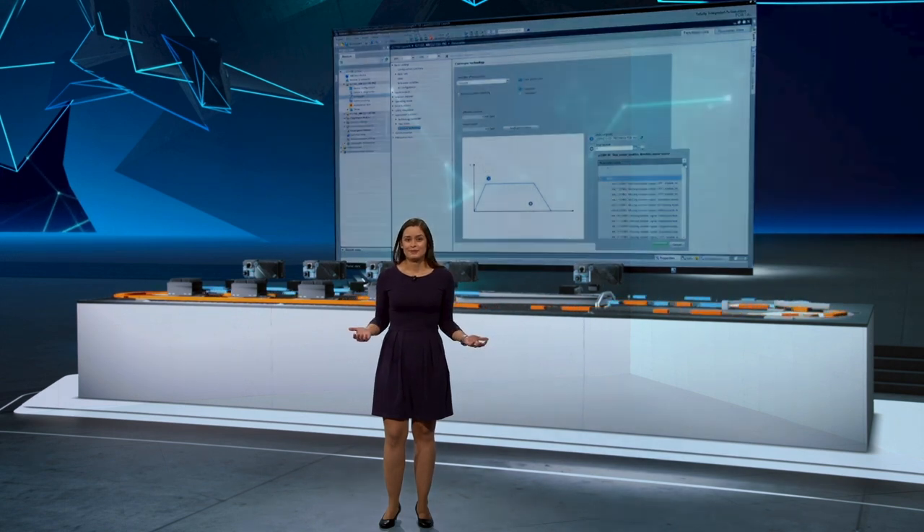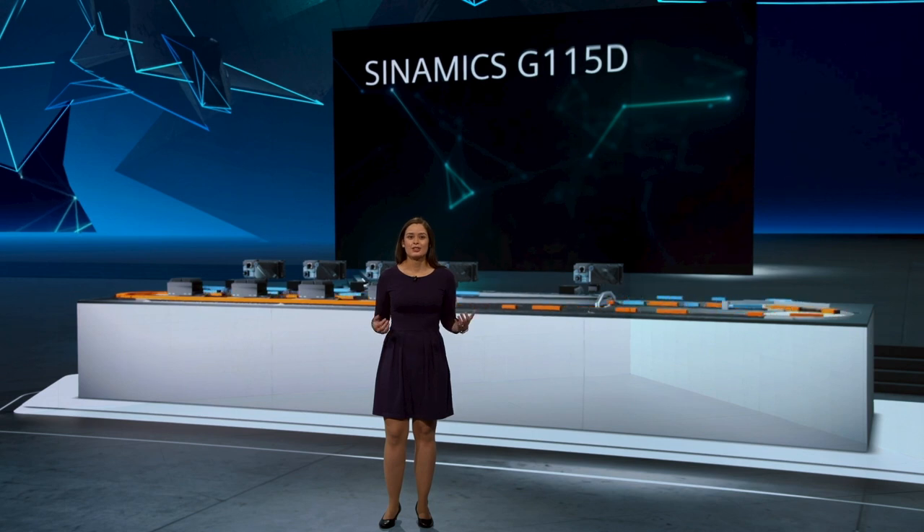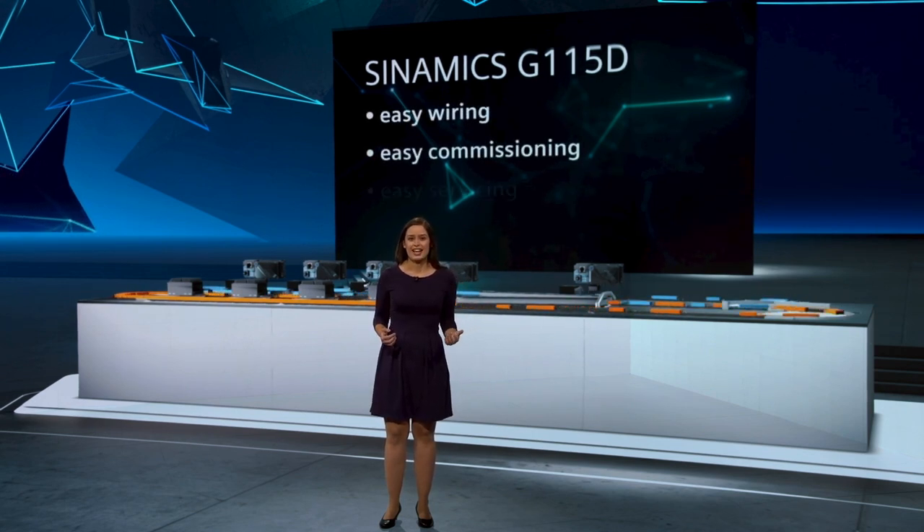To sum it up, Cynamics G115D also stands for easy wiring, commissioning, and servicing.